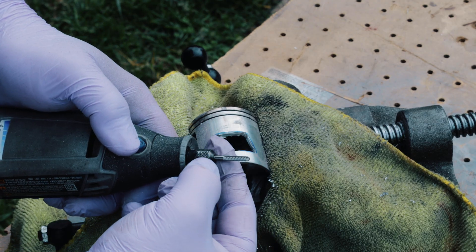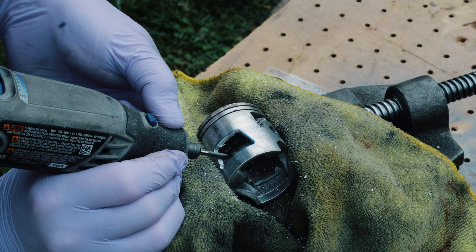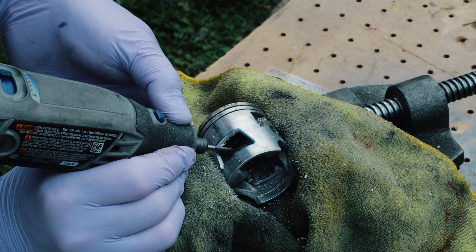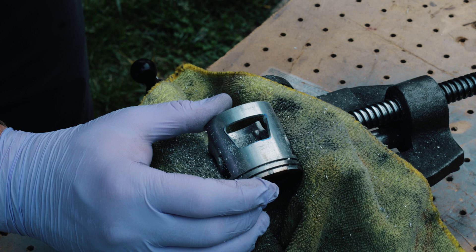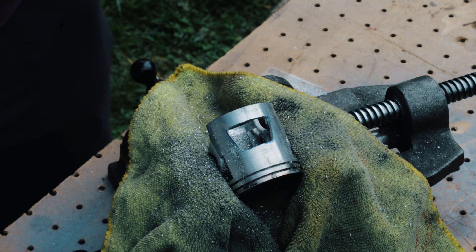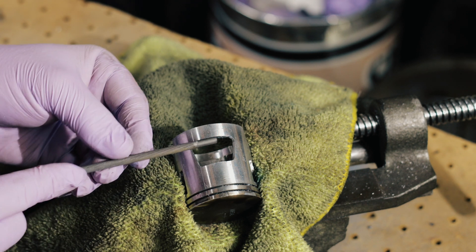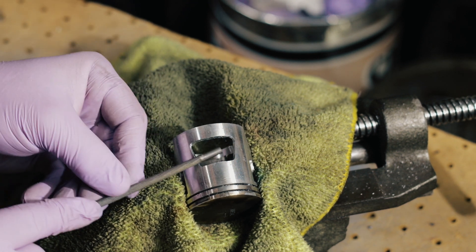I'm gonna use a little tungsten carbide bit to clean it up. That's a pretty good window in my opinion. I'm gonna put a really light chamfer on these ports — you can do this with sandpaper, with a dremel, or even with just a little hand file.